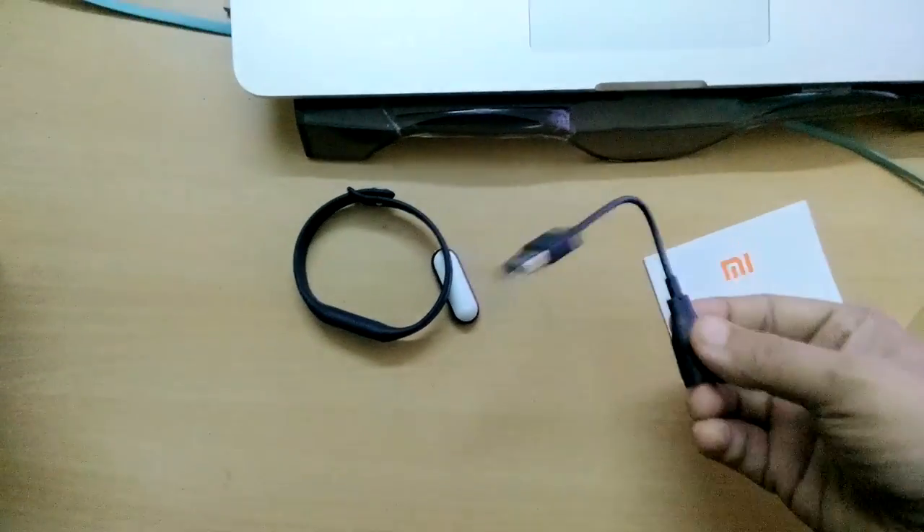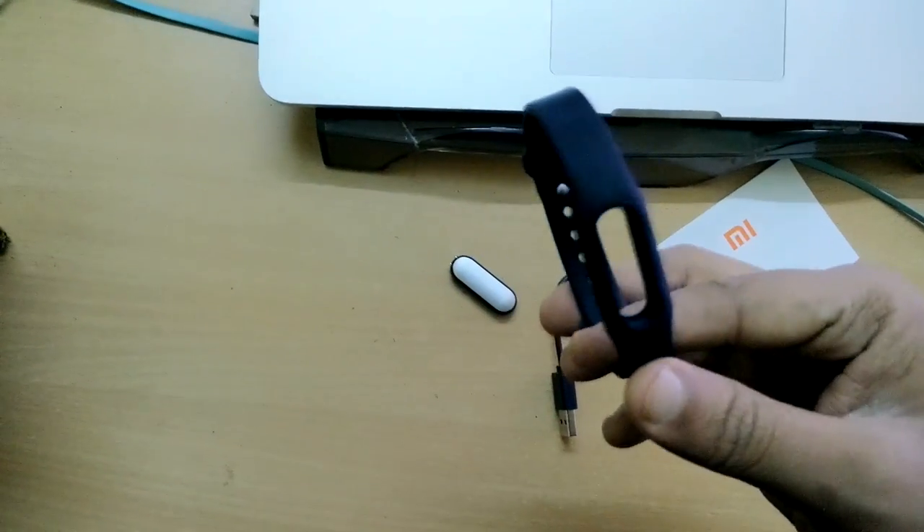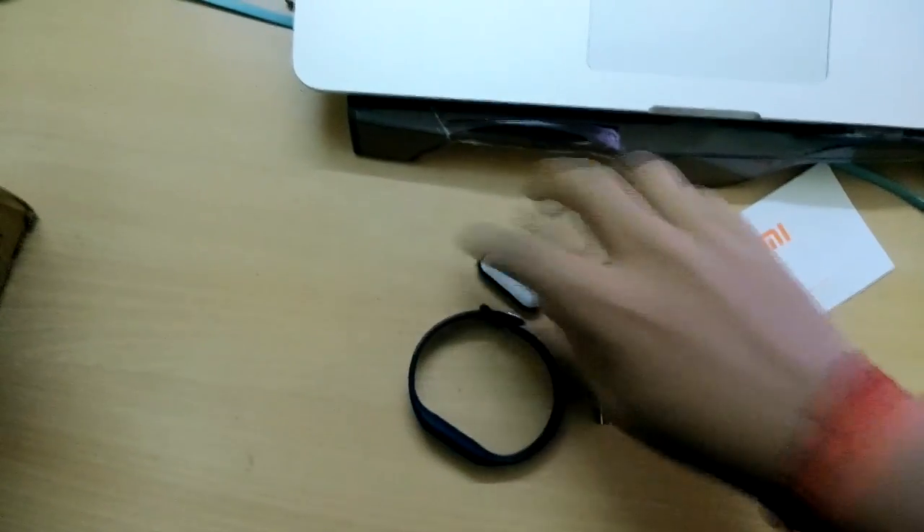This is documentation, I think. Okay, that's it — in the box you get documentation, a charging cable, and the band and the device itself.